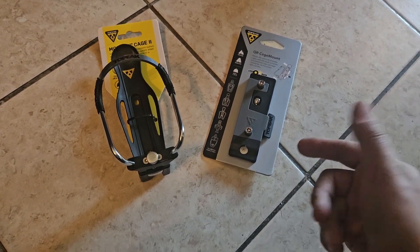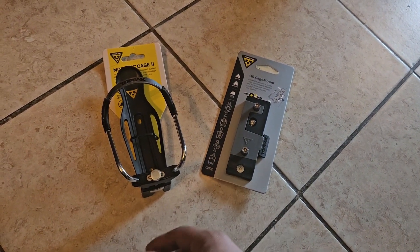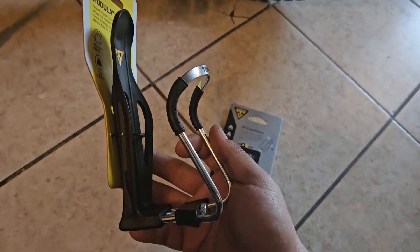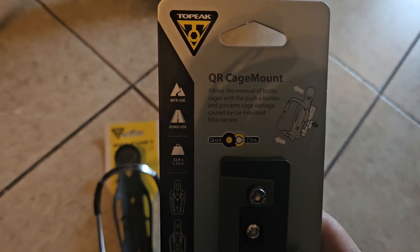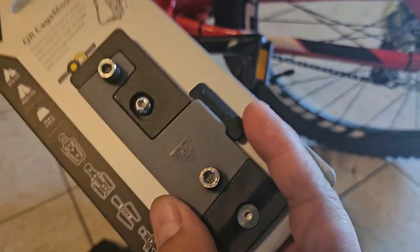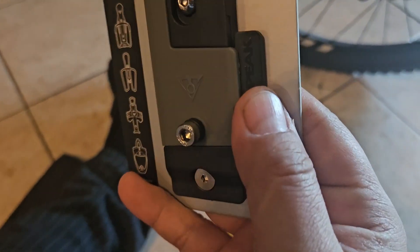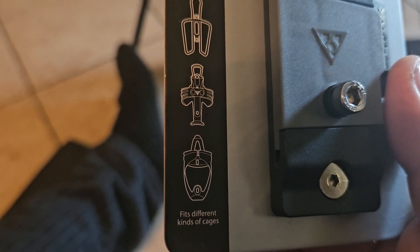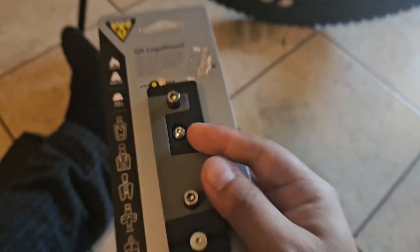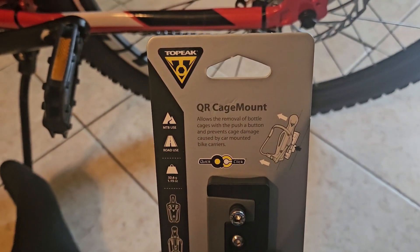What's up YouTube, so I got these products here. I'm gonna show y'all, check them out. This one is the Topeak Modular Cage 2 water bottle holder, and this one is the Topeak QR Cage Mount. The thing about this one is you mount it and then you can take off whatever accessory you're mounting. Say I don't want to use the water bottle that day — I could take off the whole water bottle just by pushing this down. It fits different kinds of cages, so if you have a different water bottle you can get another one of these and have a real quick swap between water bottle cages.